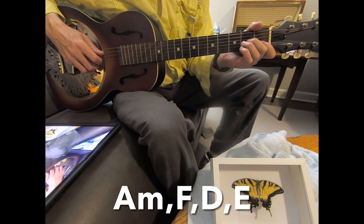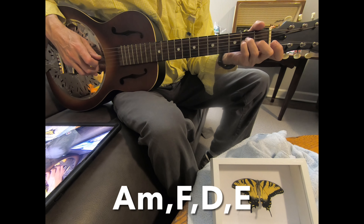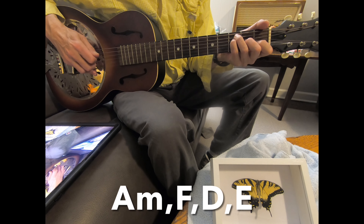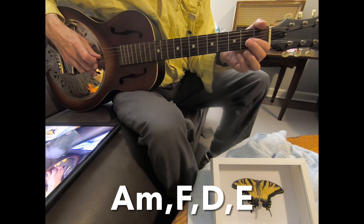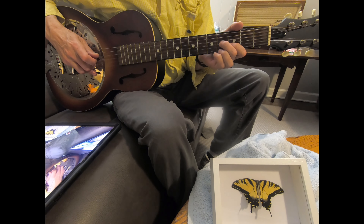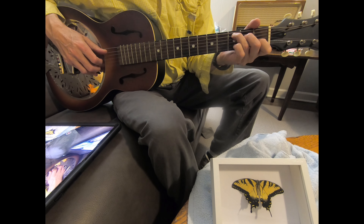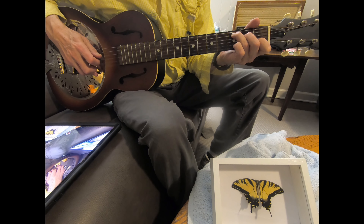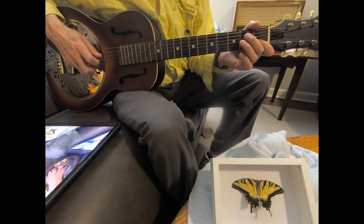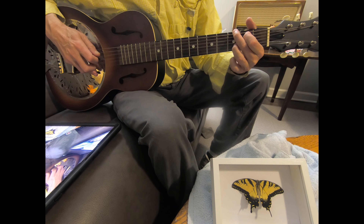So this first line looks like this. And then it starts off the same — two notes — and then you go to a C chord. And then you go to an E as your melody. That's F, E, D, C. And then you go to a G chord, and that's D as your melody, then E, D, C, B.